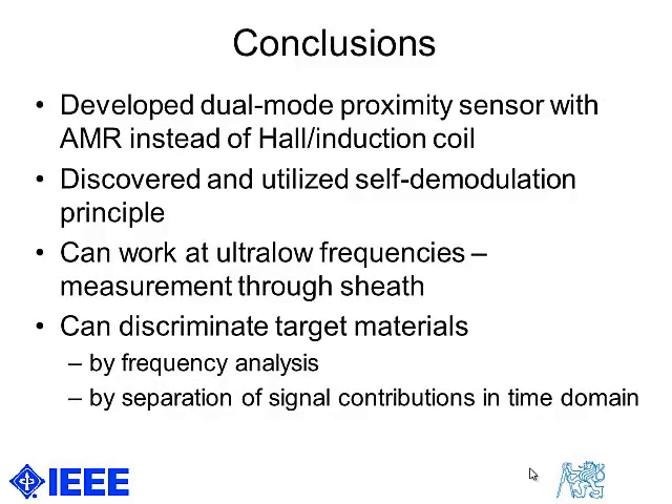As a conclusion, we developed a dual-mode proximity sensor which uses self-modulation of the AMR sensor by flipping. Thank you for your attention.